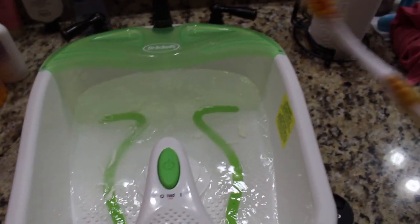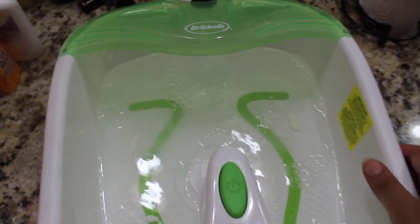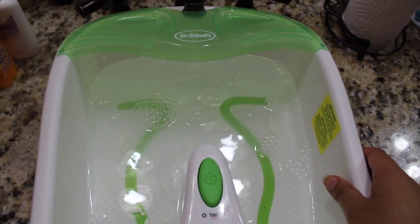By the way, that's not the toothbrush I use to brush my teeth — I use it on my edges, y'all know you've got to get the edges right! On the inside of this foot basin there is a fill line, so I just filled it up about halfway. If you don't have that fill line, you don't want to go past that point because once you turn the little jets on it's going to overflow. Here I am all set up, everything plugged in.